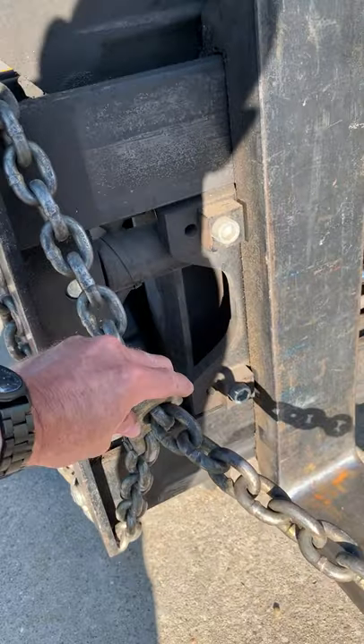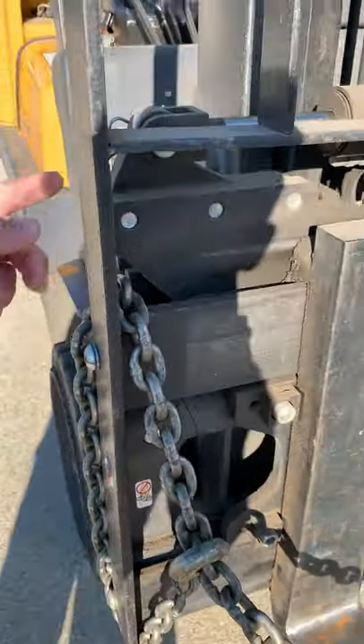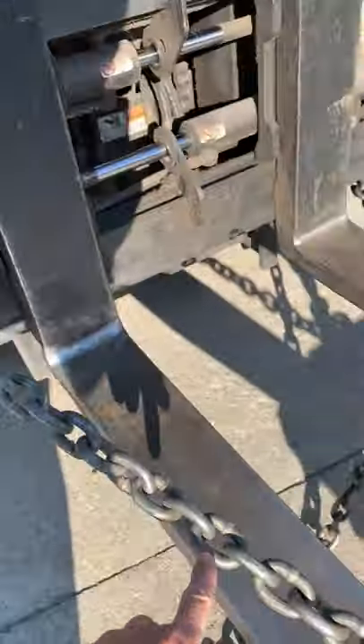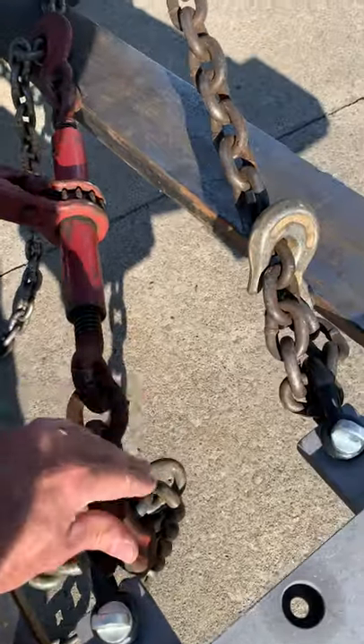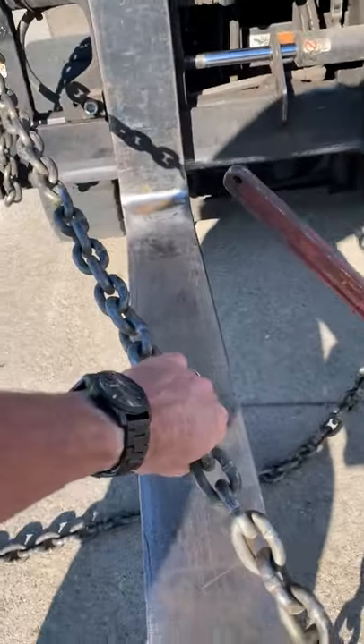I did a short choke right here around the fork truck mast, cinched it there, ran it through a clevis, and then I hooked one end of the load binder to that end, so this is nice and sturdy.